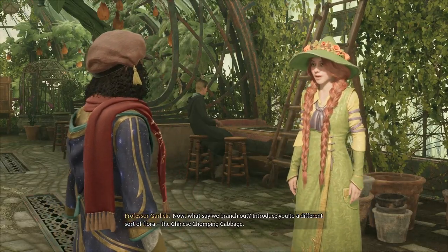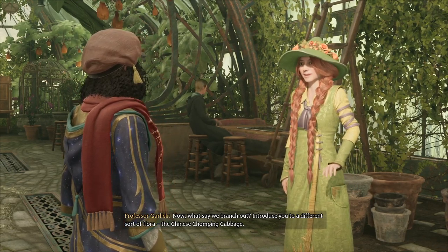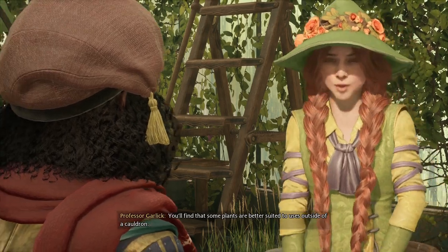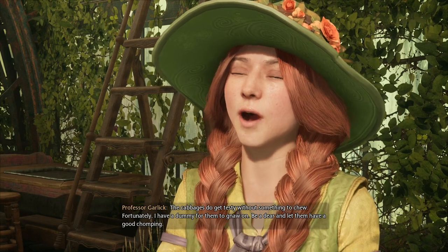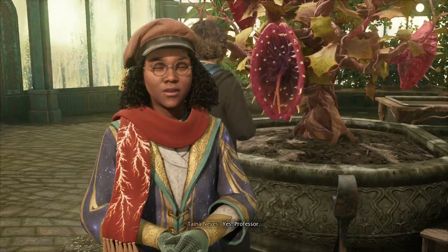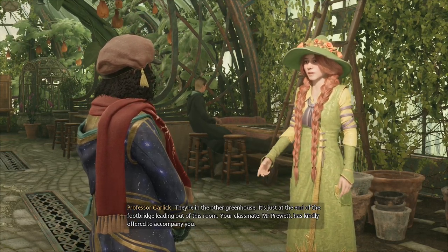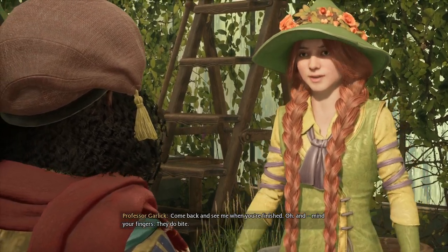Now, what say we branch out and introduce you to a different sort of flora — the Chinese Chomping Cabbage? You'll find that some plants are better suited to uses outside of a cauldron. The cabbages do get testy without something to chew. Fortunately, I have a dummy for them to gnaw on. Be a dear and let them have a good chomping. They're in the other greenhouse, just at the end of the footbridge leading out of this room. Your classmate, Mr. Pruitt, has kindly offered to accompany you. Come back and see me when you're finished. Oh, and mind your fingers — they do bite.